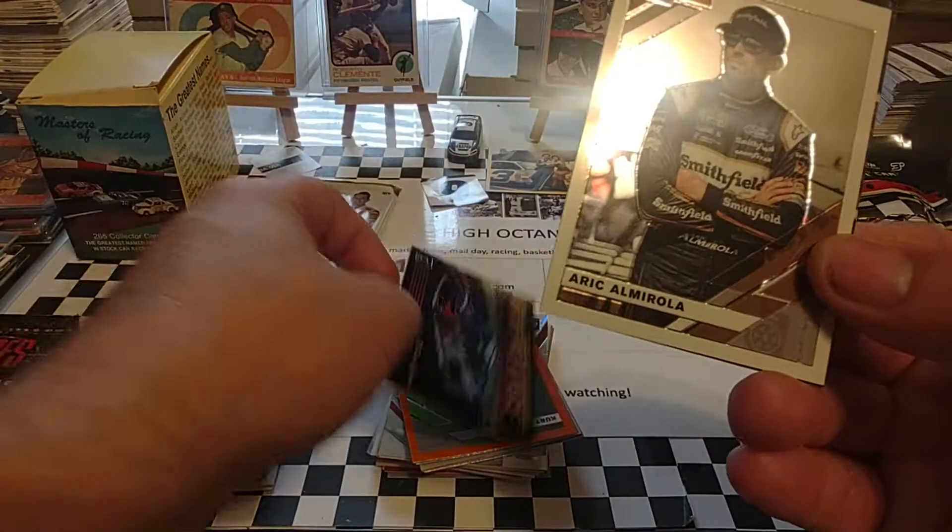How many packs do we get? I think it's six, but I can't remember. 56 cards, so I think it's seven packs per box — eight cards per pack, seven packs per box. One auto or MIM per box on average. So we're going to look for the thick pack. There's the thick pack, so that's probably the MIM. We'll see what we end up with.